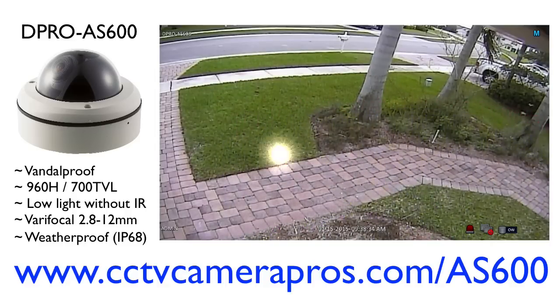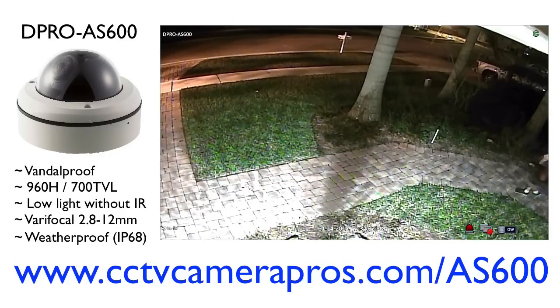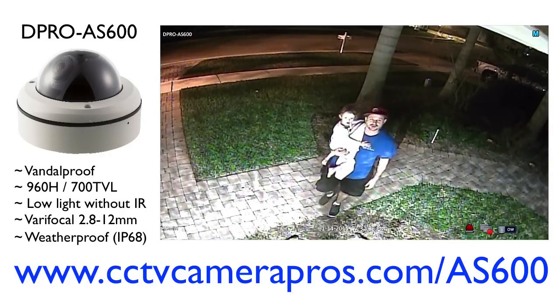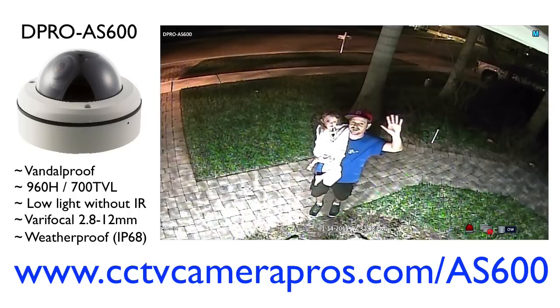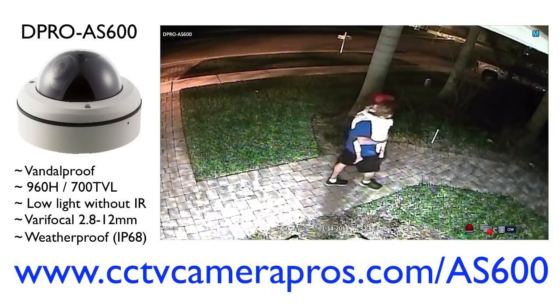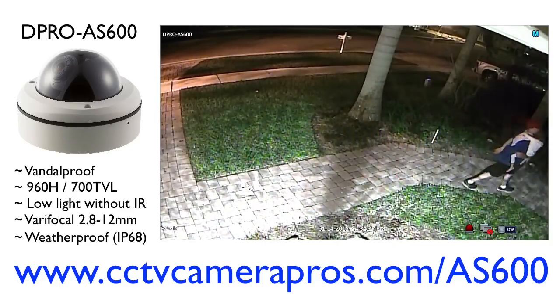Now let's look at a night sample. The only light here is that right coach light on the garage. There's no light on the right of the house besides that one. And you can see the camera does really well without infrared, providing a nice color image that's real clear with just that one garage coach light.